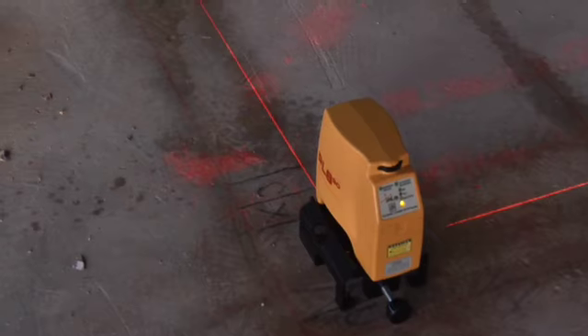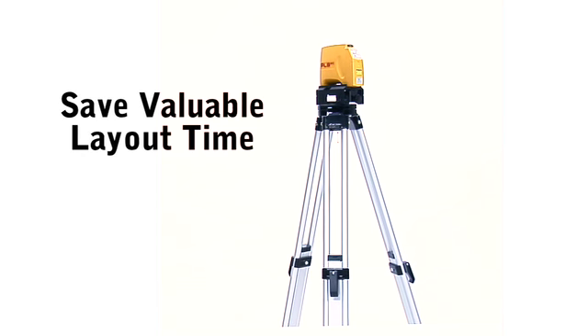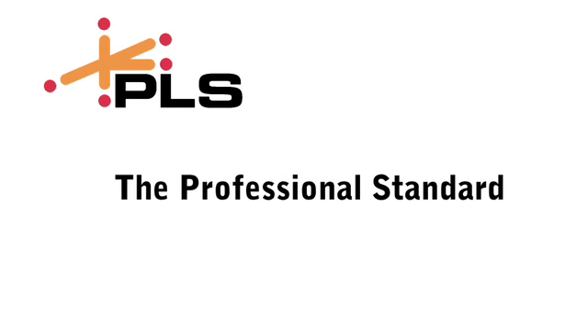Use the laser on the ground or on a tripod. Save valuable layout time. The PLS lasers are designed by contractors for contractors. PLS lasers, the professional standard.